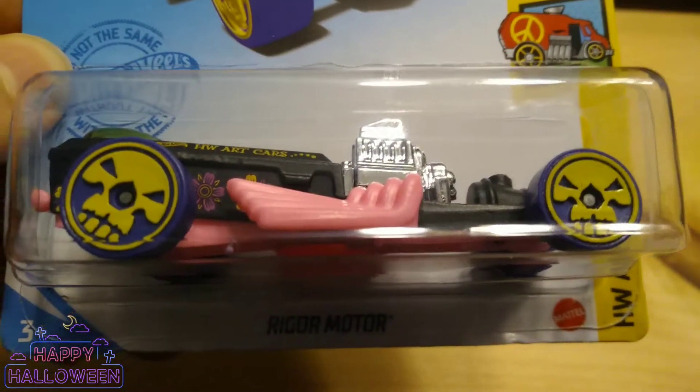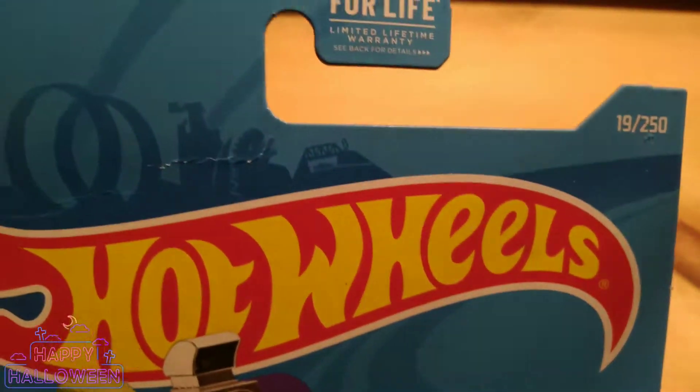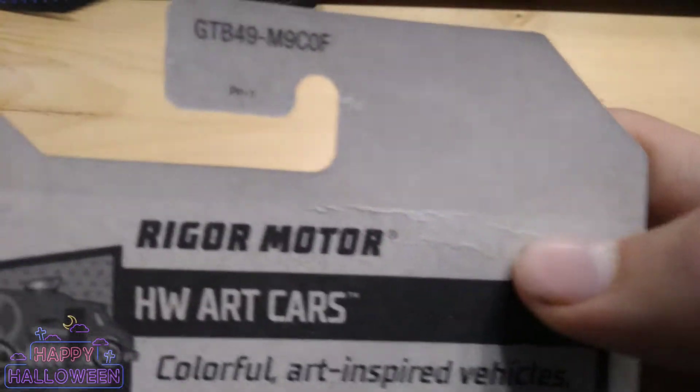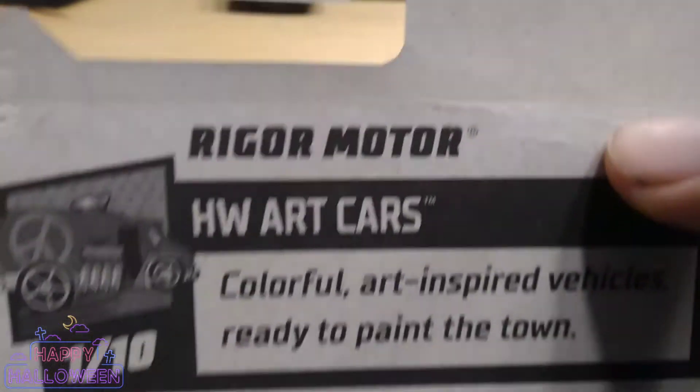This is from the 2021 mainline. This is the 2021 newest version of the Rigger Motor from Hubble's Art Cars, number 1 of 10 and number 19 of 254, 2021. I have another one of these to save in the packaging, so this is an opener because of that one crinkle right on the card there. This is from the F-Case for 2021. GTB49 is our number.